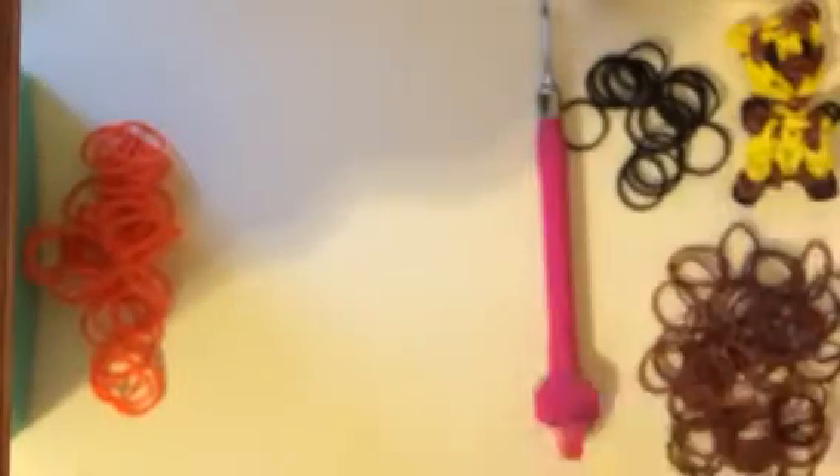To start, I'll be using the Rainbow Loom brown bands. The Rainbow Loom orange bands — and I know that giraffes are usually not orange, but I do like color variations when I make duplicates. And black, Rainbow Loom black. Those will be the bands I'm using, and then I'll be using the Rainbow Loom paint metal-tipped hook and the Rainbow Loom regular loom.